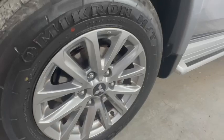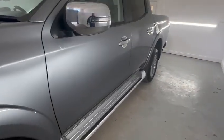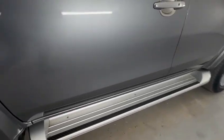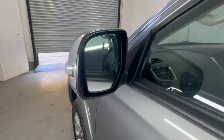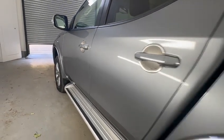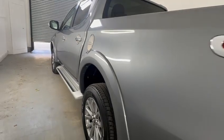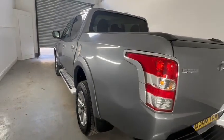Starting at the passenger wheel — no curbing, wing mirrors all intact, no cracks, side steps in good order. Nothing really to highlight down this side. No curbing to any of the wheels at all.